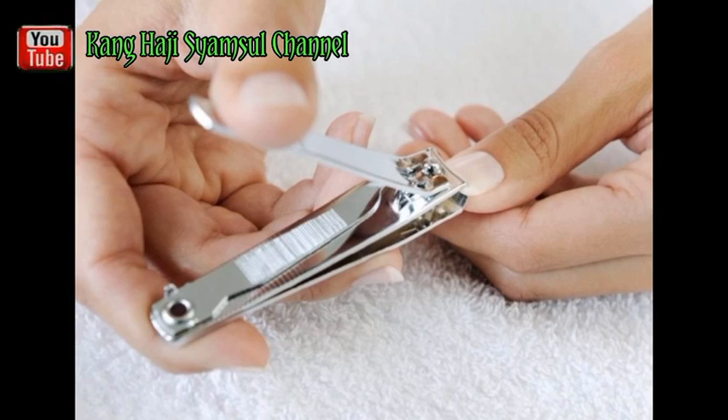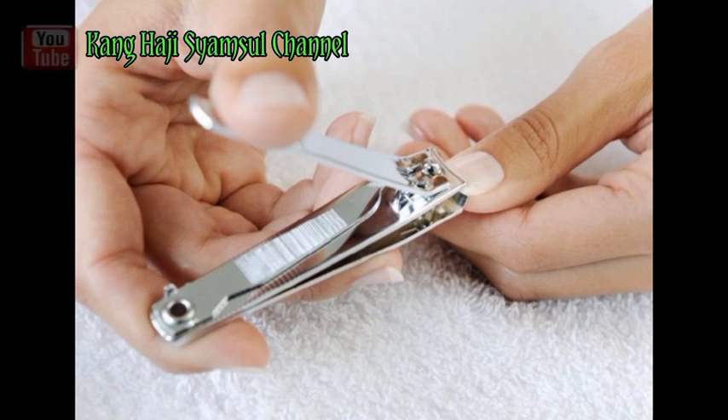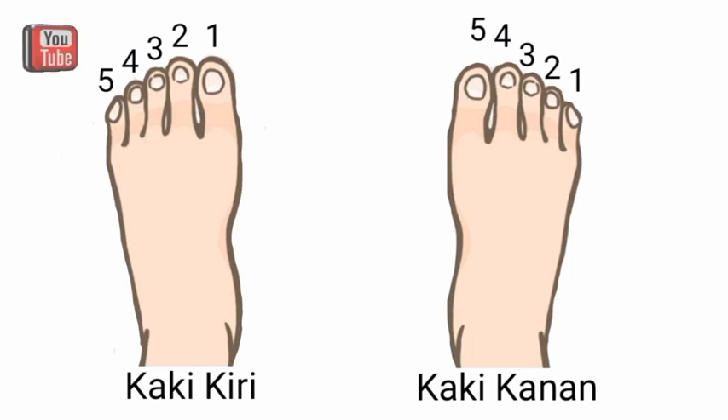Adapun adab memotong kuku jari kaki, yaitu dimulai dari kaki kanan terlebih dahulu dengan susunan: yang pertama jari kelingking, kedua jari manis, lalu jari tengah, dan jari telunjuk, dan terakhir ibu jari kaki kanan.